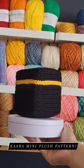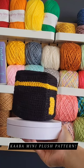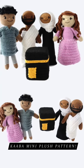Hi friends, the new pattern in the Hajj and Eid collection is now up on the blog. Today I'm sharing the pattern for this mini Kaaba plush, and I think it's a perfect addition, especially today on Jumma. Stay tuned for the last two patterns to be shared over the weekend.